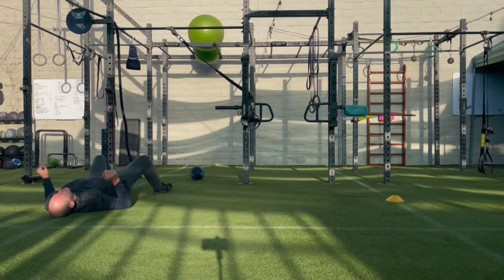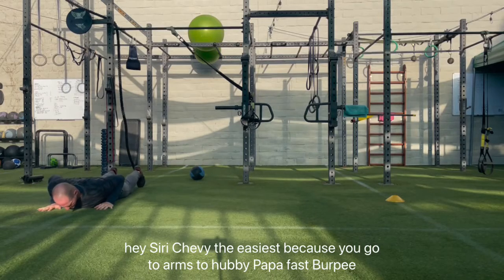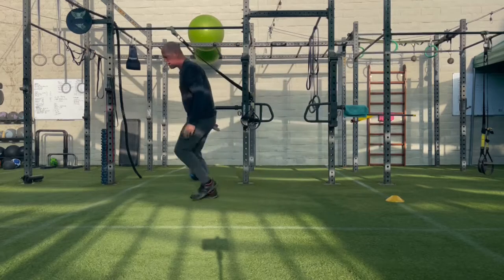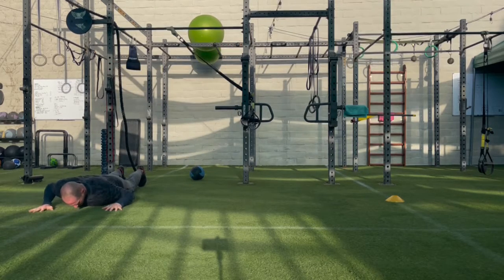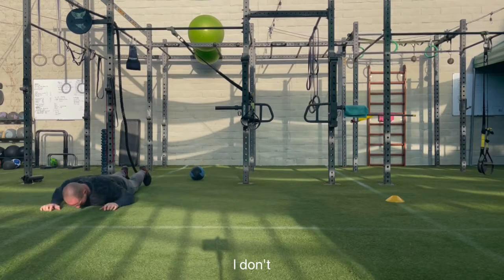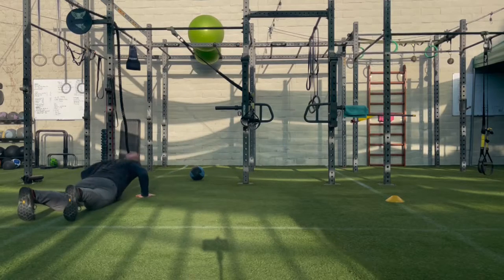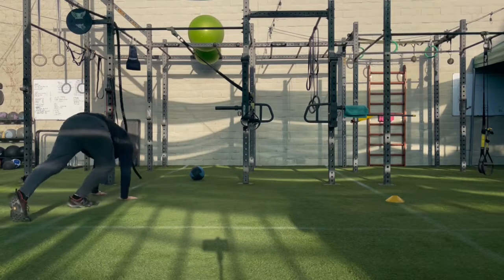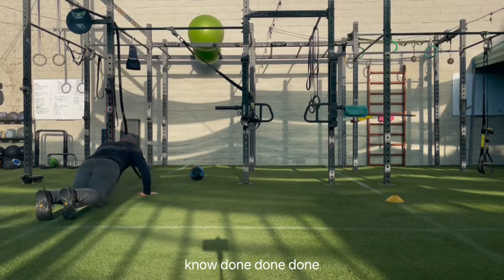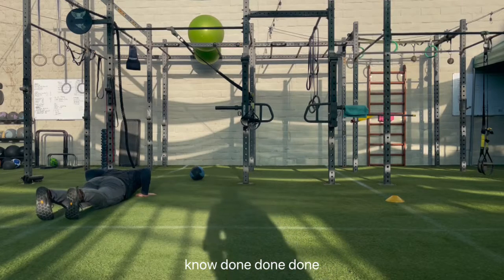Perfect, roll it over onto your stomach. This one should be the easiest because you've got your arms to help you pop up fast, just like doing a burpee. Go! Go! Come on, get those feet under you. Go! Go! Go! Go! Go! Very nice. Done, done, done. Thank you.